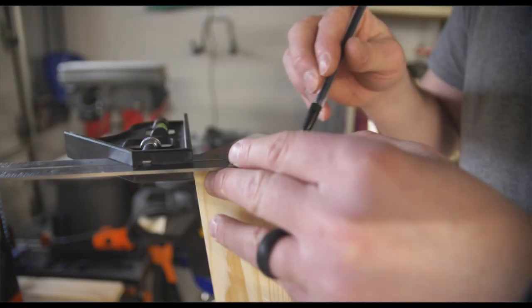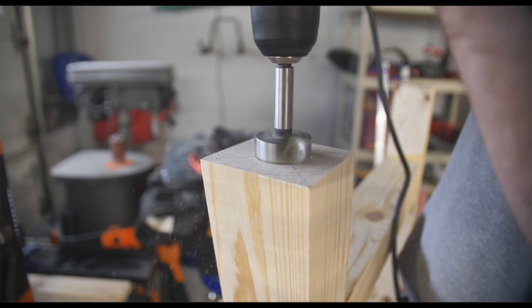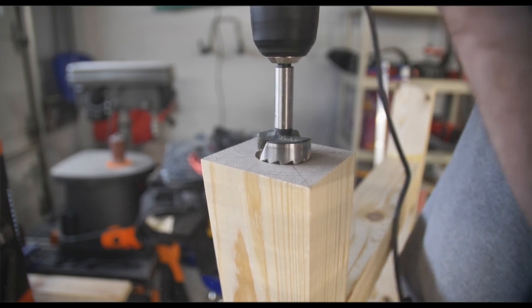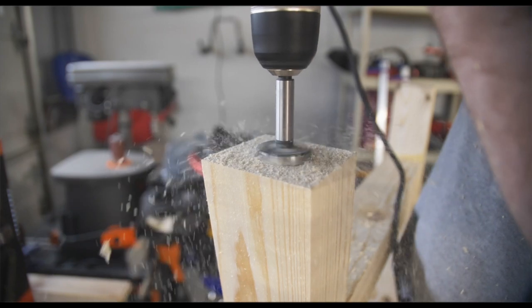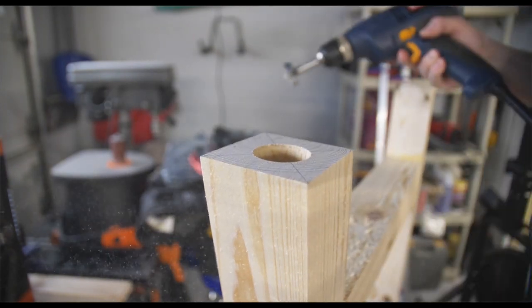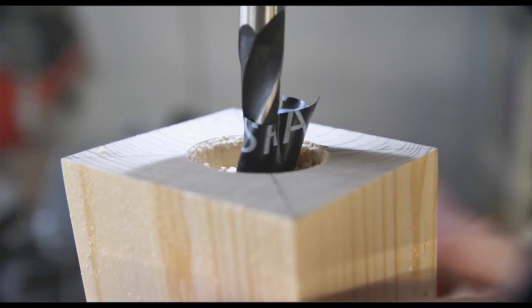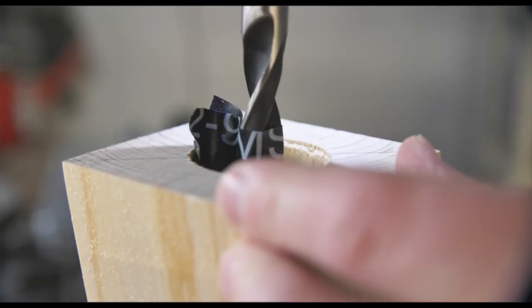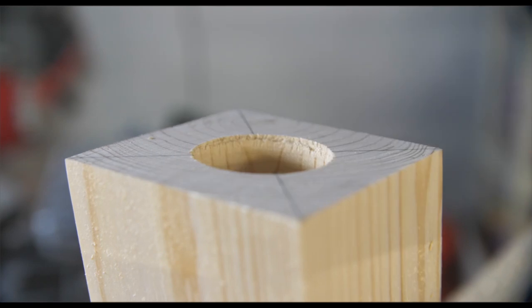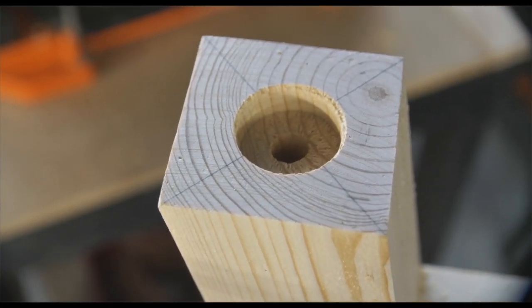Now it was time to drill the recesses for some leveling feet using a Forstner bit. Leveling feet are a great option if you're not sure if your floor will be perfectly level. Using a Forstner bit isn't required but I wanted to conceal these a little bit. Then using a brad-point bit I drilled the final hole where the screw would go — it's important that you drill that hole very straight to make sure your leveling feet are straight.